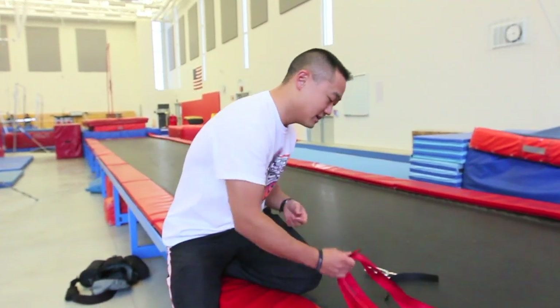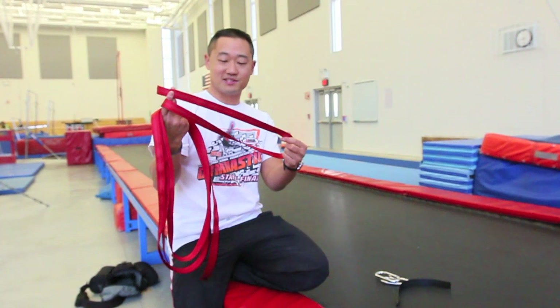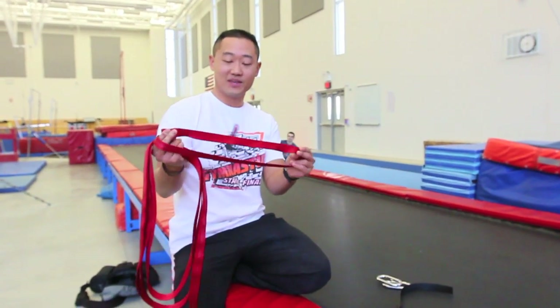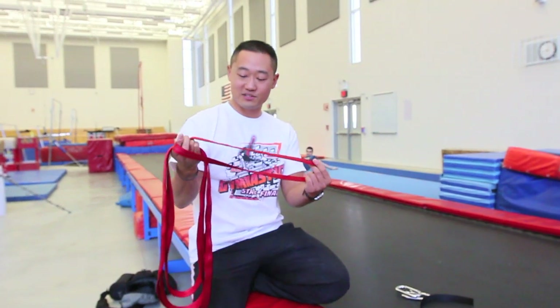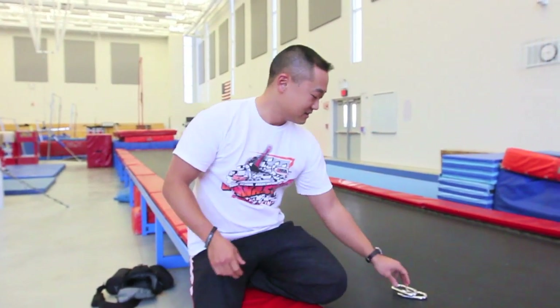I'm going to show you how to build my free hip swing harness. All you need is 14 feet of 1-inch tubular webbing. This is the same material as a slack line. You can get it at REI — it's like 30 cents a foot, super cheap. 14 feet of that, another 1-foot length of the same 1-inch webbing, and 2 carabiners.